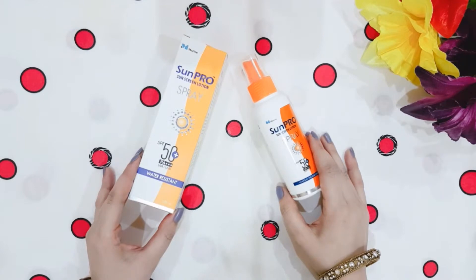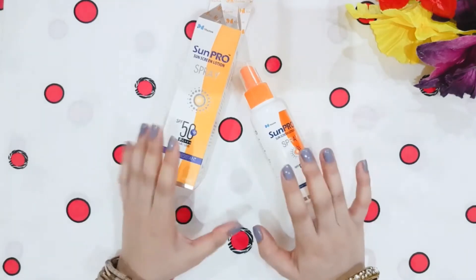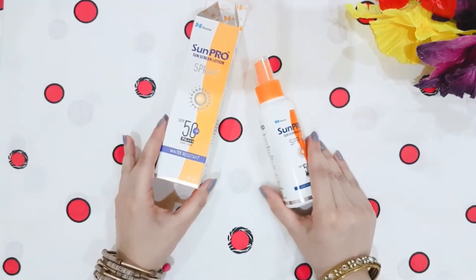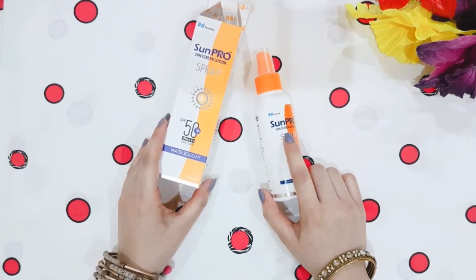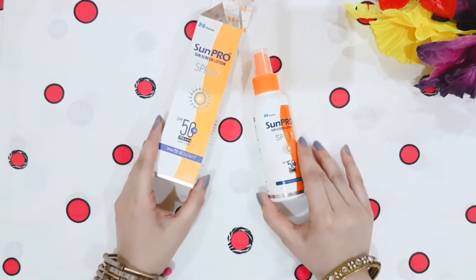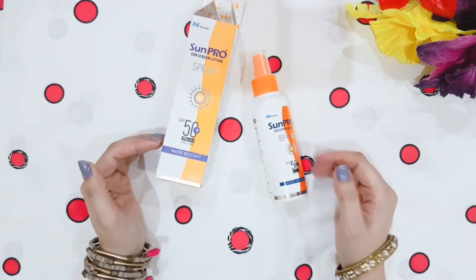For the cons, one is that it is not waterproof. Otherwise there are no other cons. Overall it is a great sunscreen suitable for all skin types since it is non-greasy and has all the qualities you would look for in a good sunscreen.